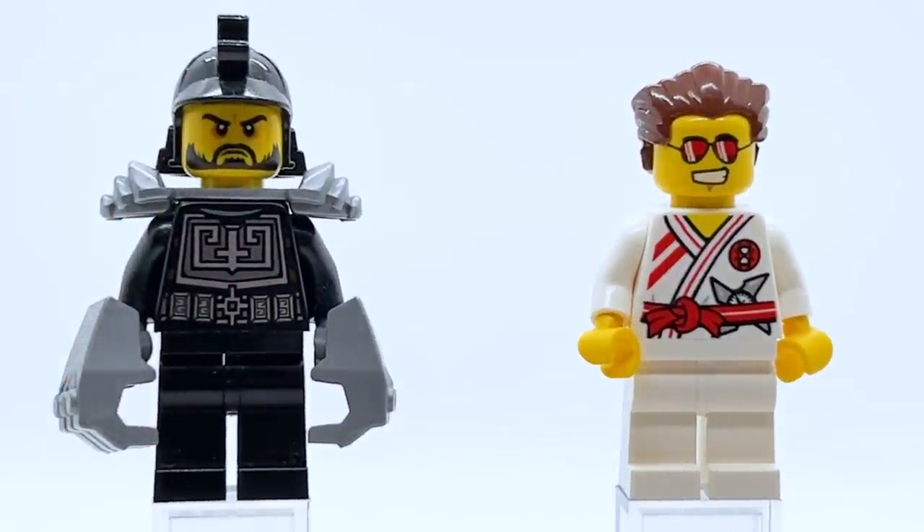Obviously he doesn't have any leg printing, and that would have been nice to see. However, in my opinion he doesn't need it — it definitely would have helped him and made him feel more detailed, but for a one-off character like this, I don't mind that it's not there.